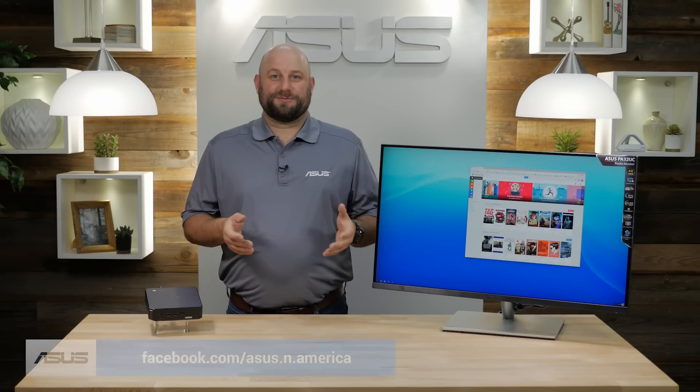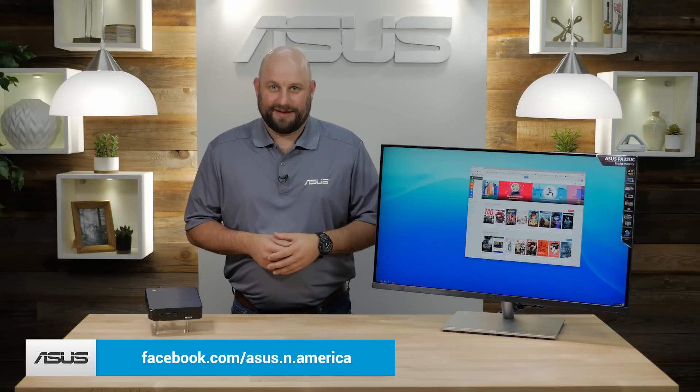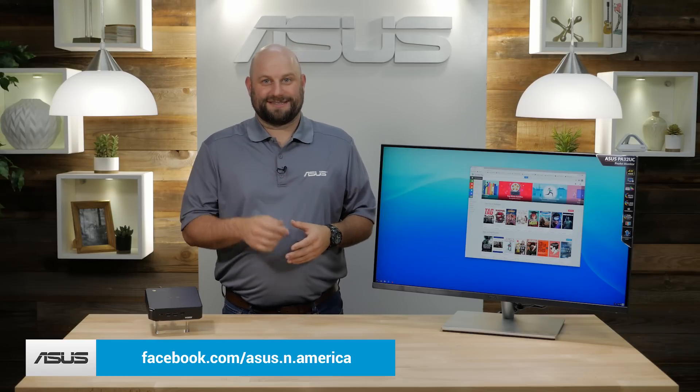If you have any questions about the Chromebox 3, please reach out to us on our Facebook page at facebook.com/asus.n.america. Thanks very much for watching, and we'll see you next time.